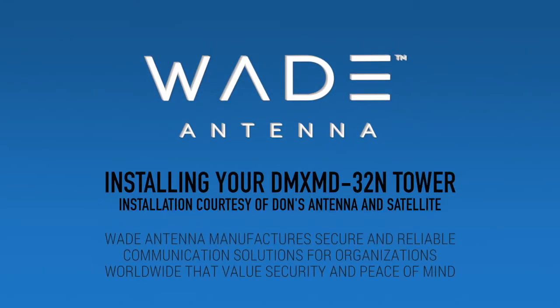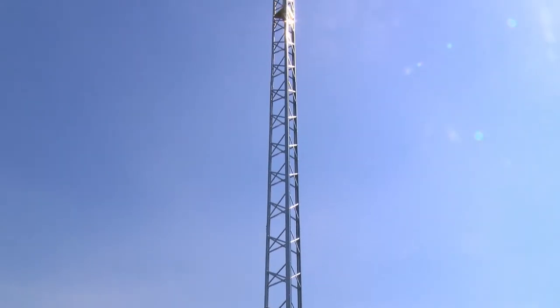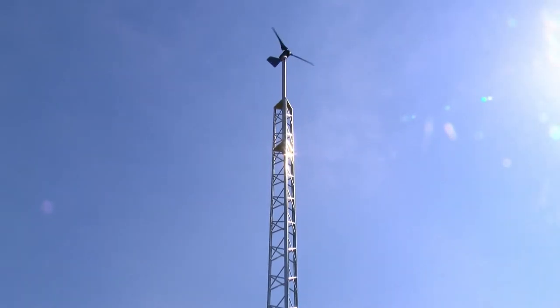Wade Antenna's DMXMD32N tower is easy to install and serves a multitude of purposes to meet your needs. This video will walk you through the step-by-step process of assembling your new DMXMD32N tower.